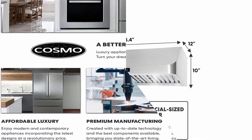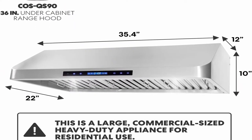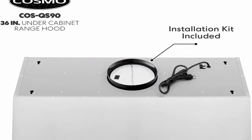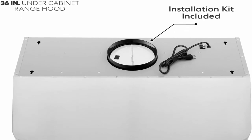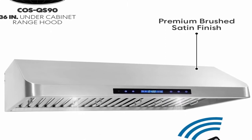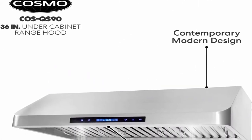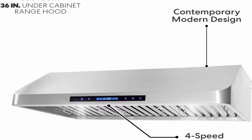Easy to clean filters: Cosmo Air C-Flow permanent filters are dishwasher safe and extremely durable — no need to replace, simply drop in the dishwasher for easy maintenance and cost savings. Energy saving lights: 1.5-watt LEDs are long-lasting with bright, high-lumen lighting for better visibility at night. Three-year limited parts warranty; customer support team based in the USA. Product dimensions: 35.4 inches W x 22 inches D x 10 inches H. Electrical: 120V/60Hz, 3-prong plug.